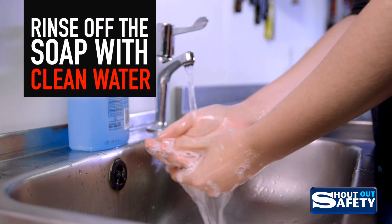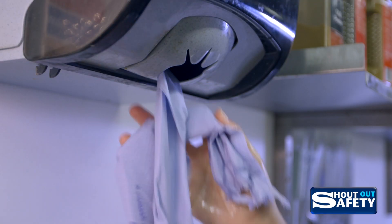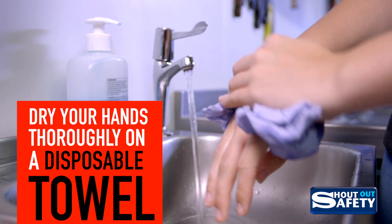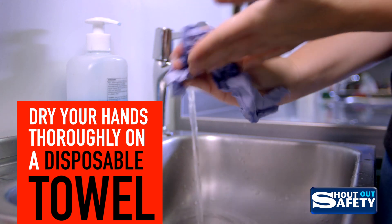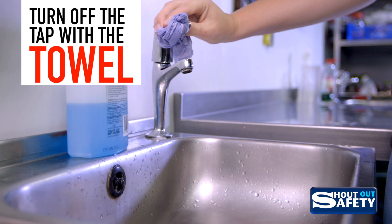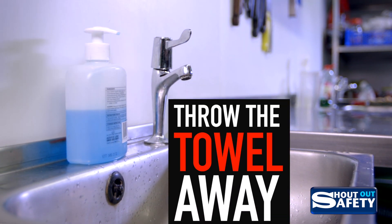Rinse off the soap with clean water and dry your hands thoroughly on a disposable towel. Turn off the tap with the towel and then throw the towel away.